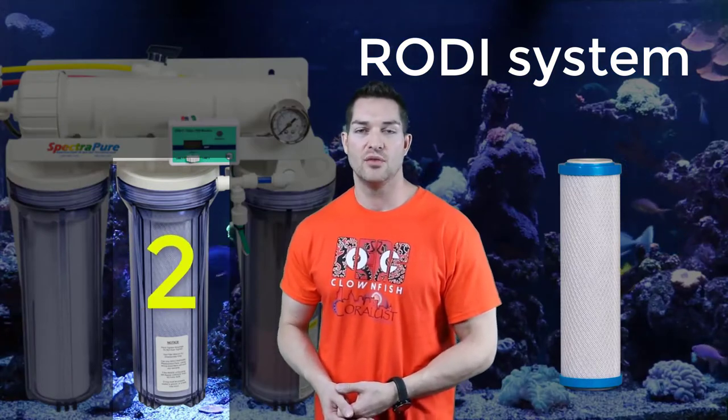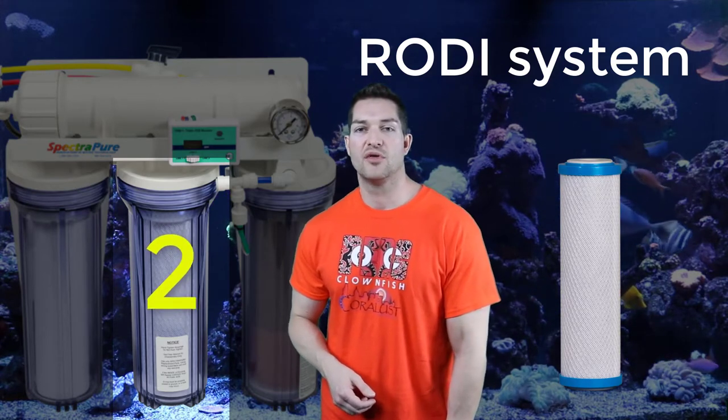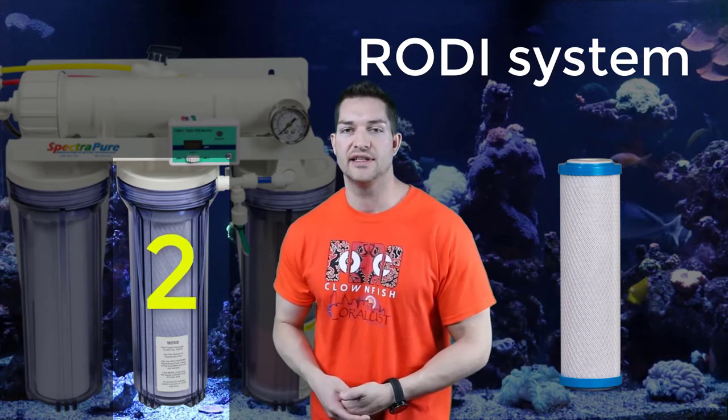The second filter is going to be your carbon block, and they're usually between one and five microns. You can have two of these if you want — some people like to have a five micron and then go down to one micron. This will pull out any other impurities that your sediment filter didn't get.